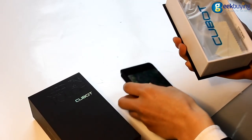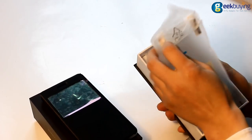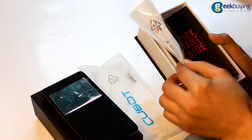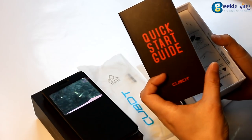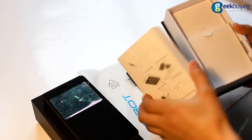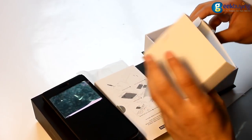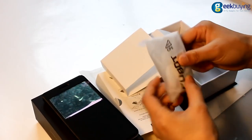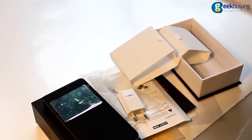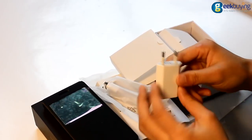It comes with a cover, a protective film — it's great — and a quick start guide, which everyone will need. The charger is white, with a USB cable. We find that it is a pin charger.